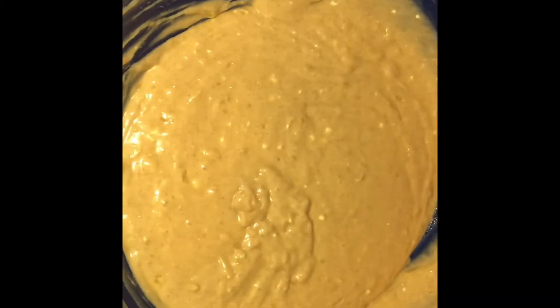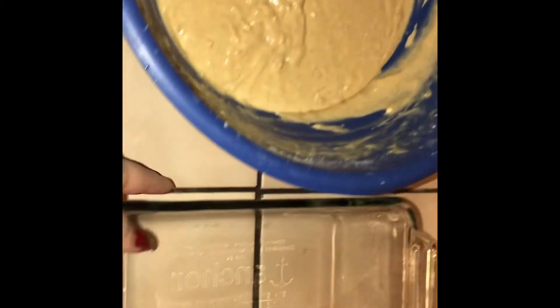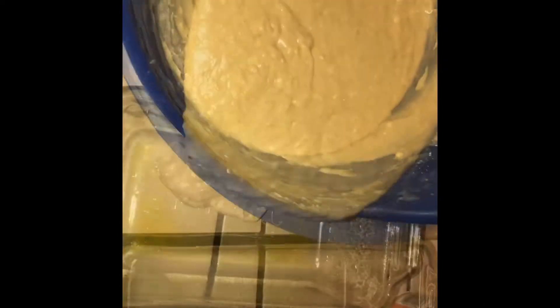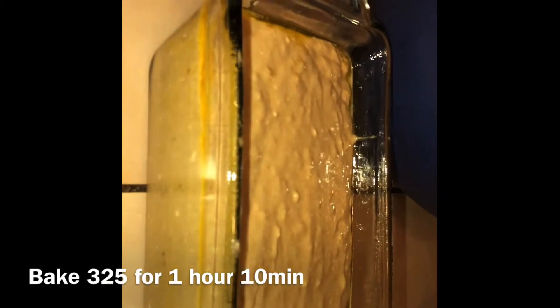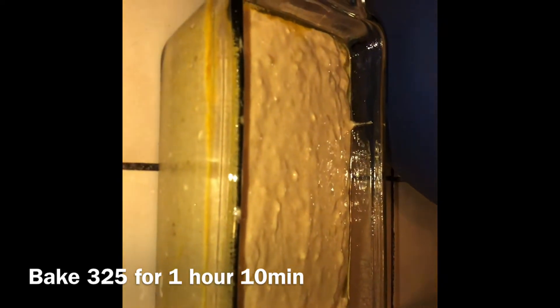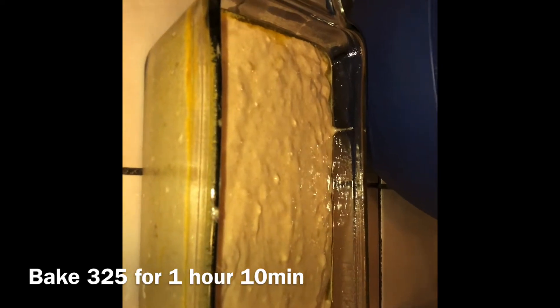Your batter should look like this — it smells really good already. I'm going to use this type of pan and spray it with some butter-flavored spray. It's ready to bake in the oven. I already have my oven preheated to 325°F, and we're going to bake it for an hour and 10 minutes.